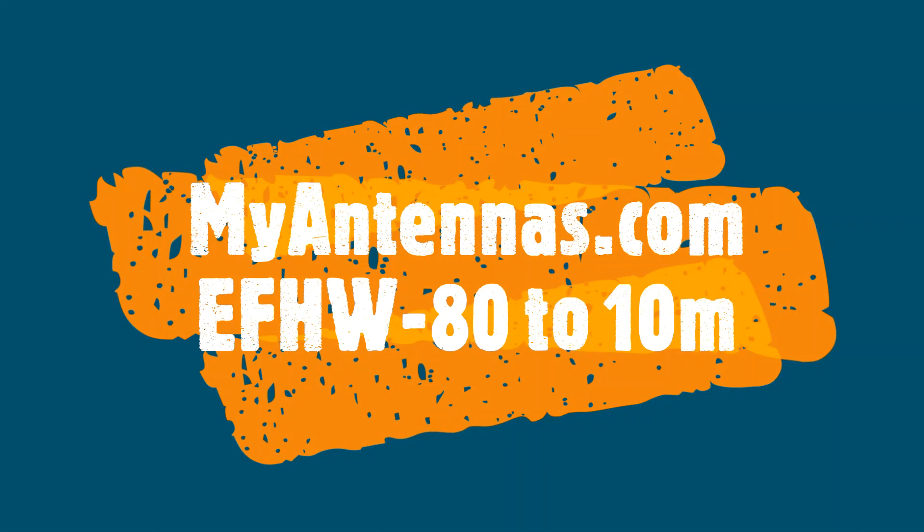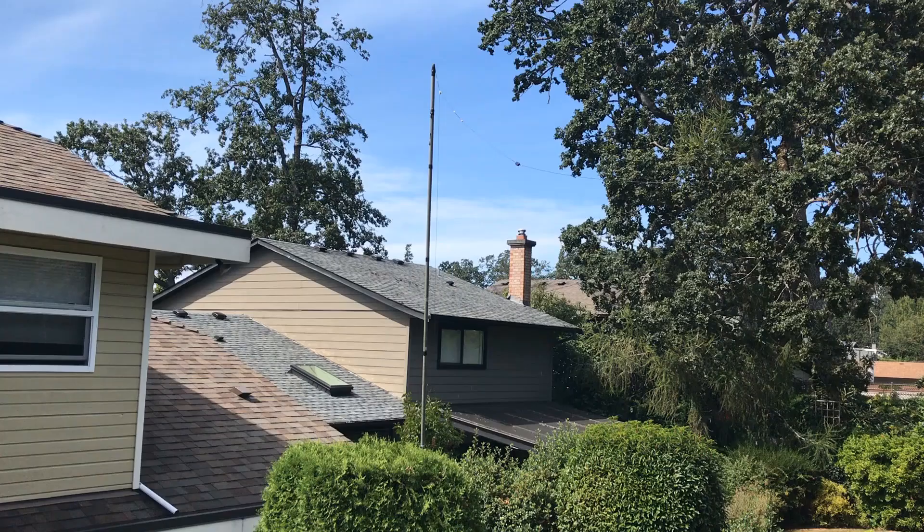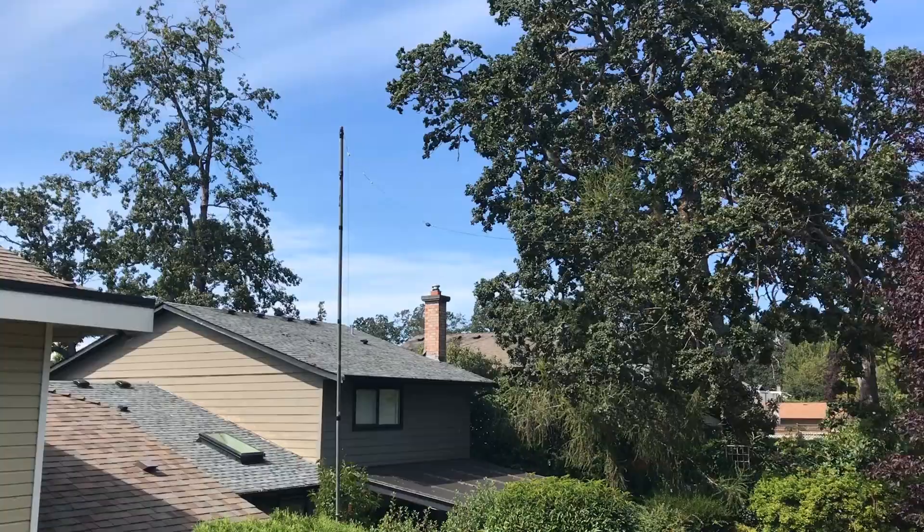Hey there, my name's Colin Newell and I'm an amateur radio operator, VA7WWV. Licensed for almost a decade and active in shortwave radio and DXing for almost 45 years. I've come to know a thing or two about radios, transceivers, antennas, and the infrastructure associated with the ham radio hobby.